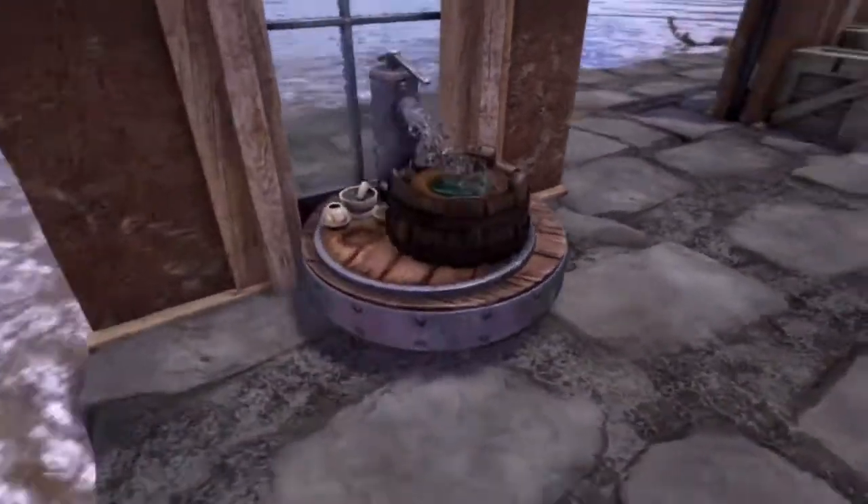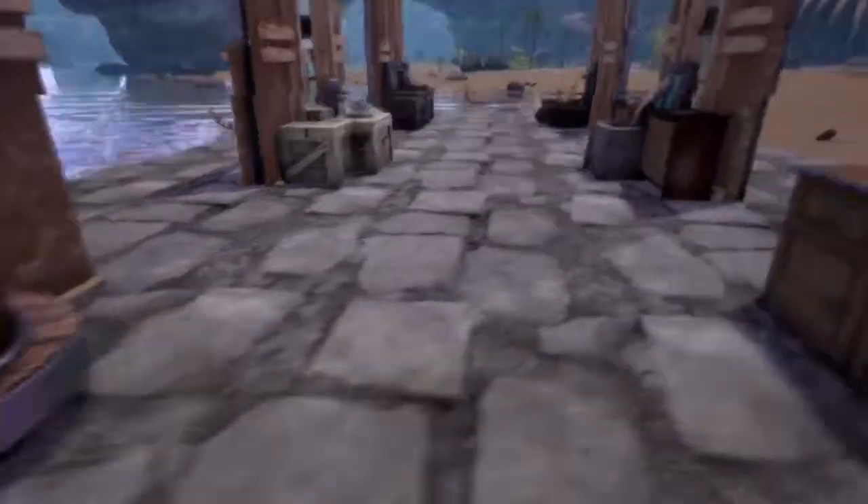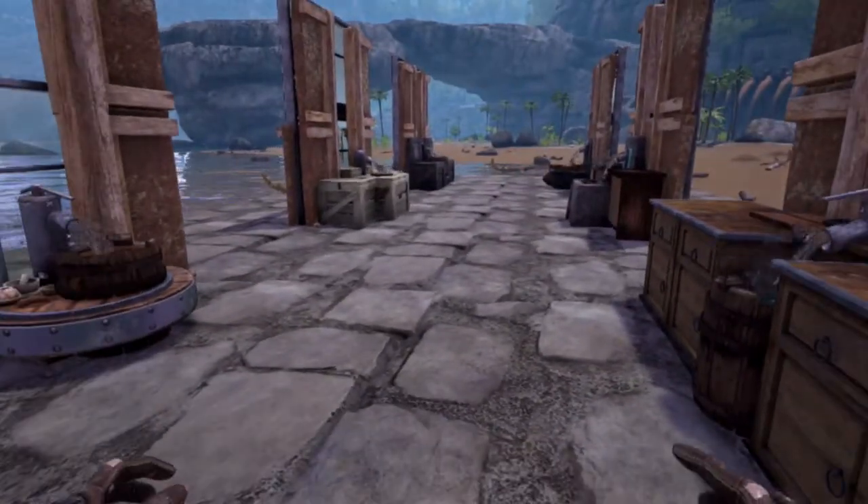Six designs for kitchen sinks. Be sure to join me next time for another Creation Corner. See you soon!